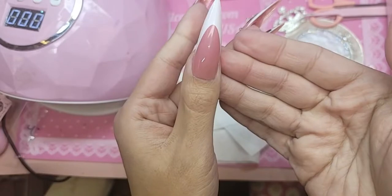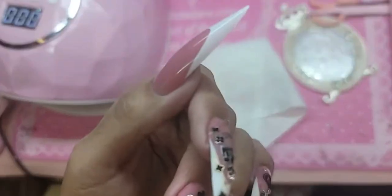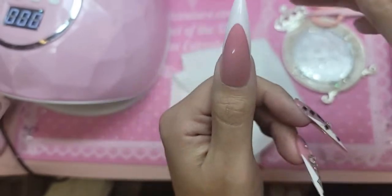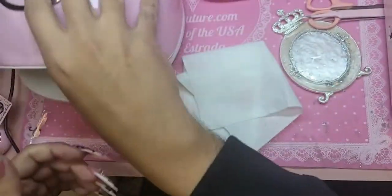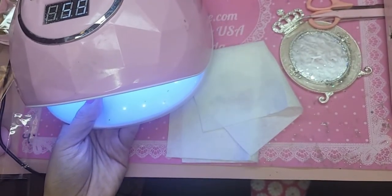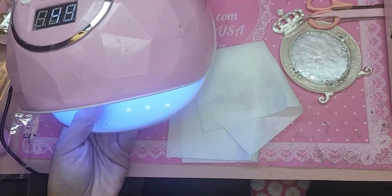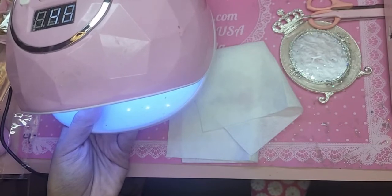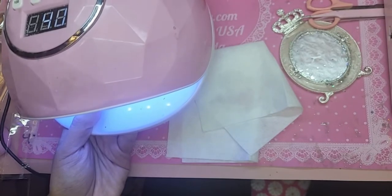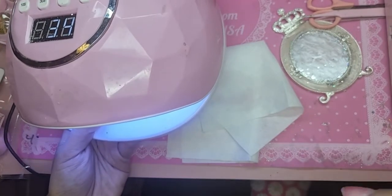Oh, it's so pretty! So we're going to bake this now for one minute inside the Barbie lamp — make sure it's not crooked. Someone asked: 'I always see you touch uncured bubblegum gel; won't that cause contact dermatitis?' No, because the product is actually vegan and we are not polymerizing the product on the skin.